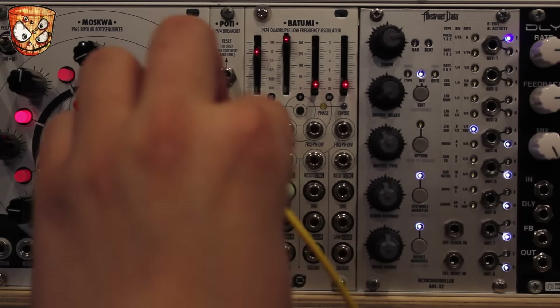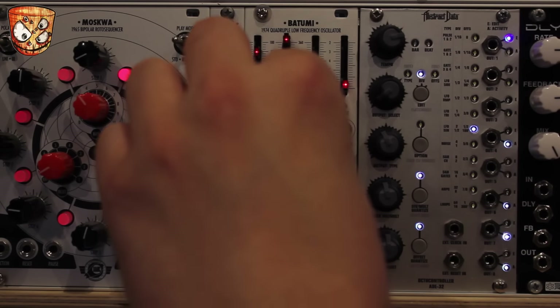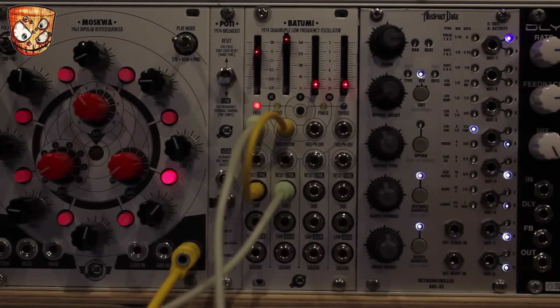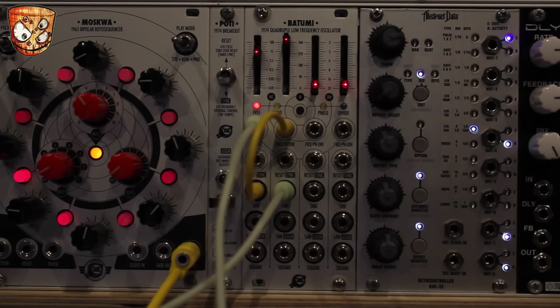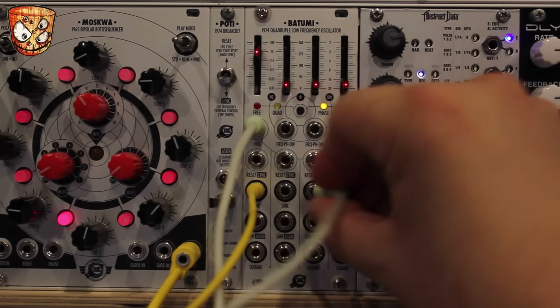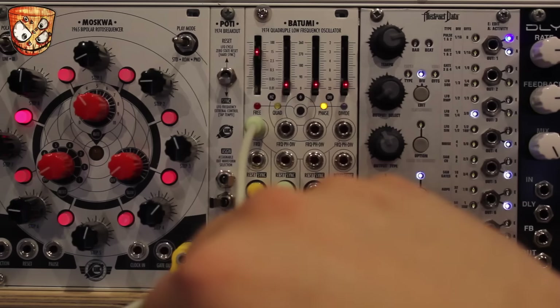Taking a second LFO up to audio rate, I'm going to use this to modulate the next LFO's rate and actually FM that LFO the way you would with two different oscillators. Sticking with the sine output, I'm going to go through the different modes — we can actually go into phase mode and modulate the phase at audio rate instead of the FM we're getting in the free running mode.